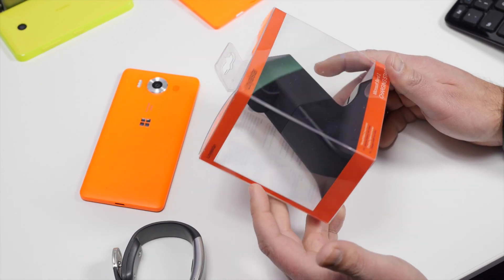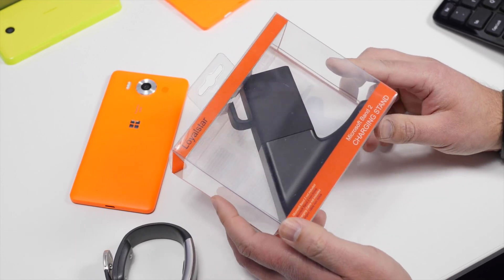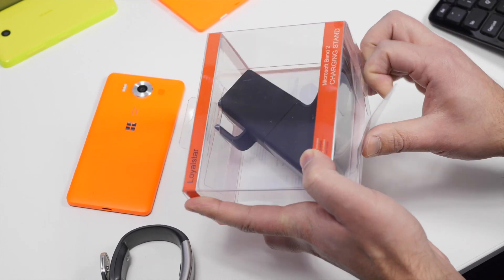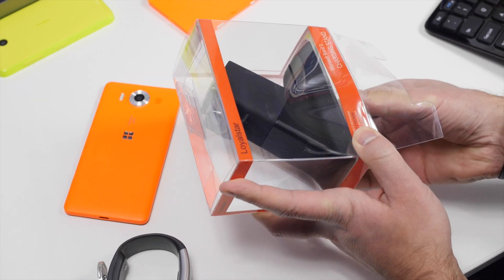You should be able to walk in and just pick one up, should you live near one. It's about as close as you can get to an official stand for the Band 2, and only the Band 2 — it just won't work with the Band 1. So we're going to unbox it and show you what it's like.